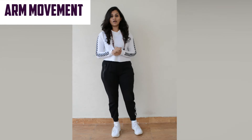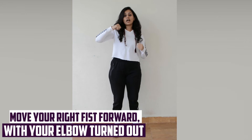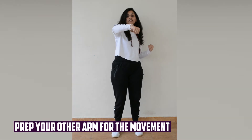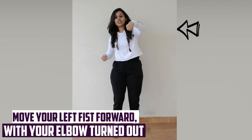Now let's look at the arm movement. Keep your hands twisted and bent in your elbows. Bring your right arm up and move it forward. One, two, three, four. As you do this, prep your other arm to come forward. One, two, three, four.